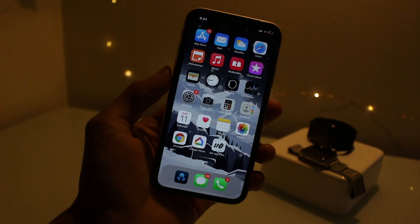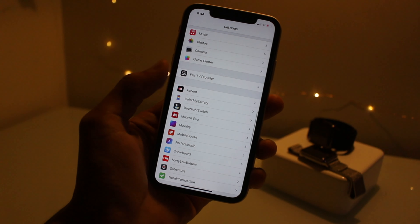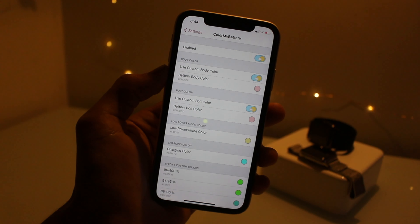So the first tweak I've got for you guys is called Color My Battery. Jump into settings — basically what this tweak does is you can change your battery color to anything. I'll set mine to a pink up there.